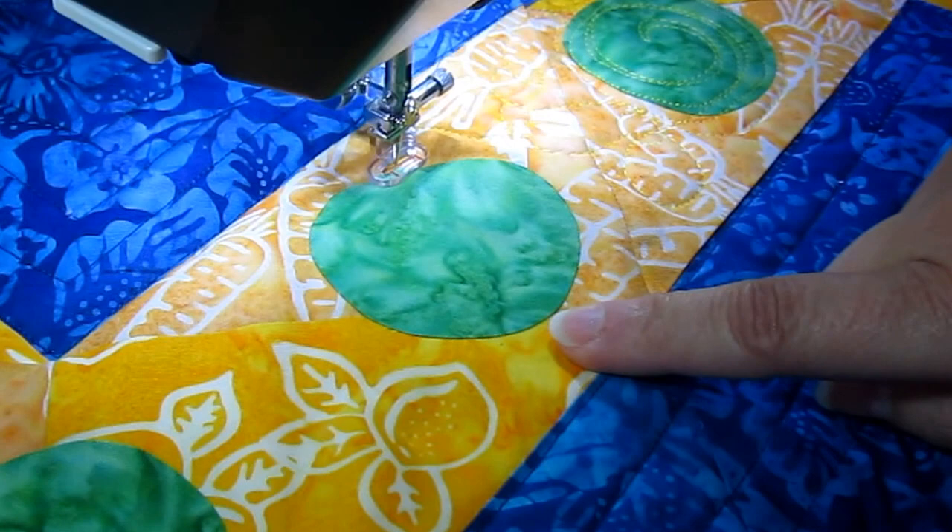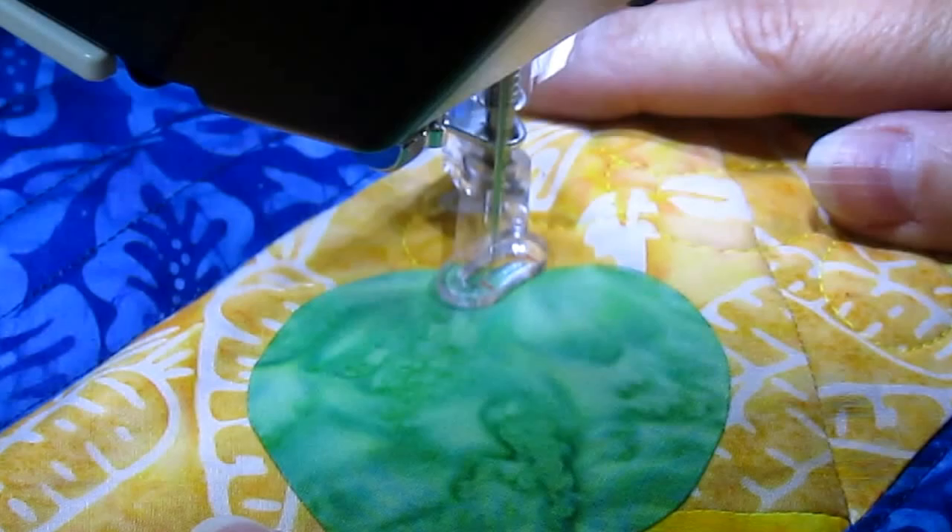I have these batiks, which are my 'eat your fruits and veggies' fabrics. The applique is fused to the background, but it's not stitched. So I'm going to stitch it down with my free motion quilting. Let's go ahead and start.